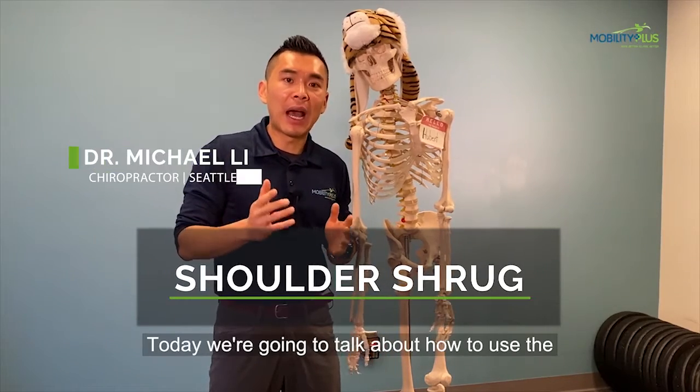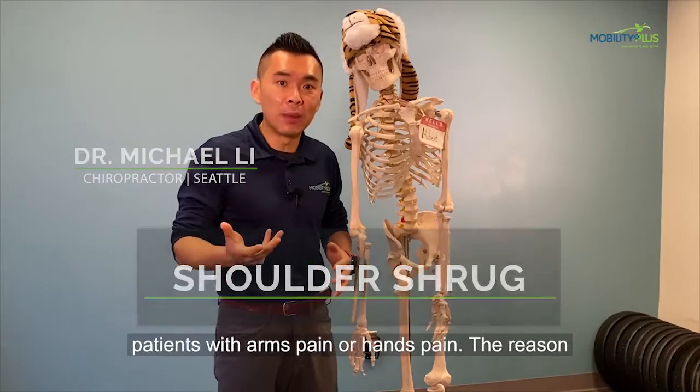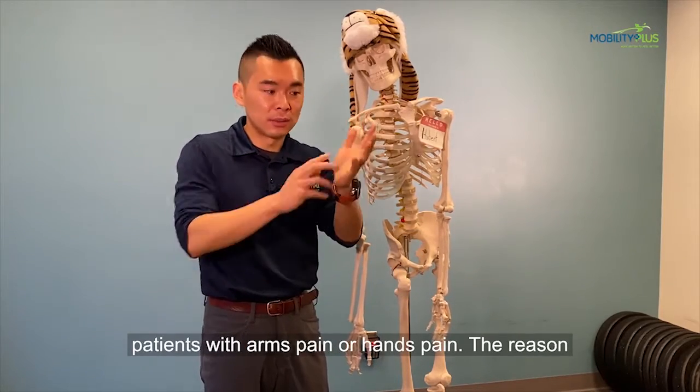Today we're going to talk about how to use the shoulder shrug exercise with weight to help patients with arm pain or hand pain.